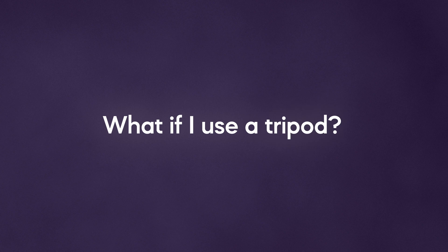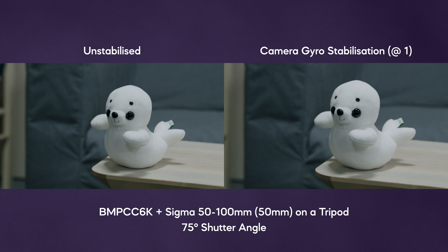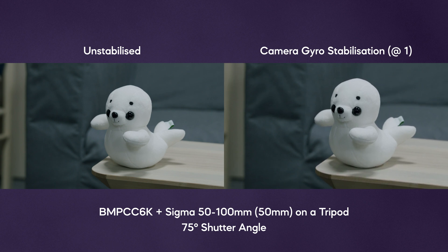What if I use a tripod? Using a tripod obviously helps the camera be more stable. However, when using camera gyro stabilization, it doesn't work very well — the shot will still be cropped and you may see movement in the image as if it was handheld. It may help smooth out pans or tilts, but not really worth it. I did test this before and after a motion sensor calibration and the results were exactly the same.